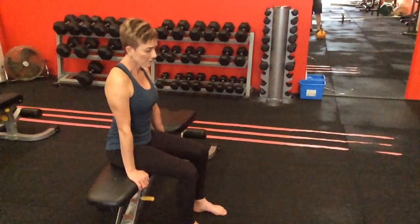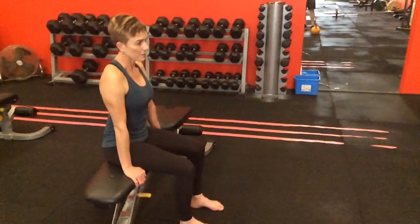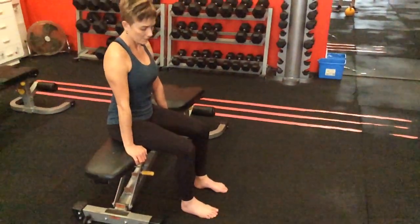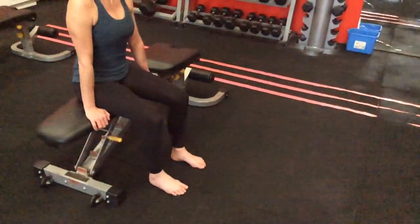Welcome back to another video. We're now up to the stability assessments of our knee pain program — our checklist of things to look at. The first thing we're going to look at is the feet.